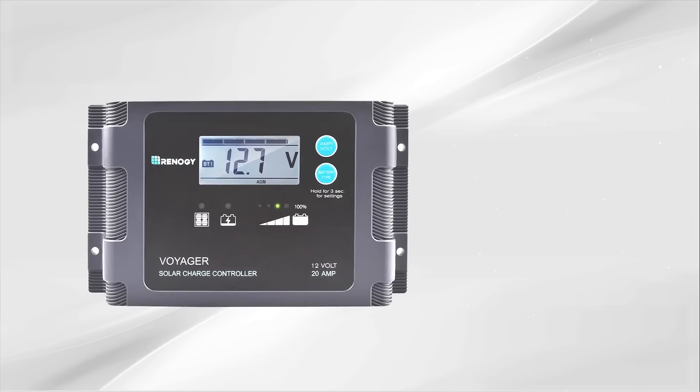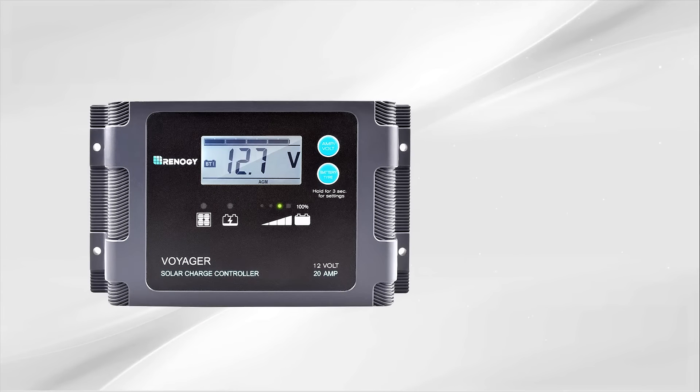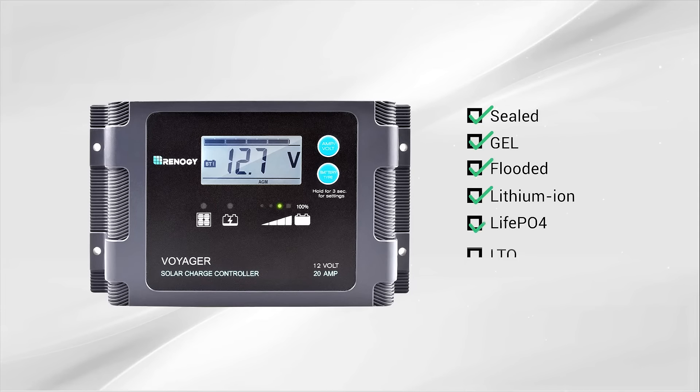The next step is to set the battery type. The controller can charge seven different battery types: Sealed, Gel, Flooded, Lithium-Ion, LiFePO4, LTO, and Calcium batteries.